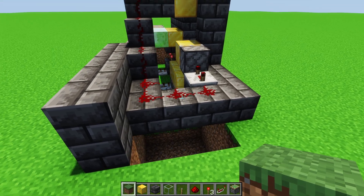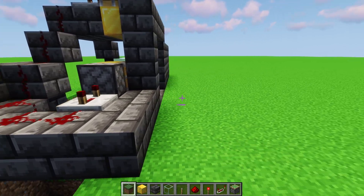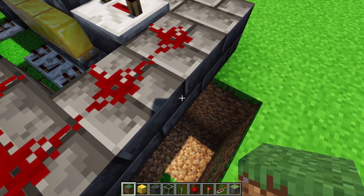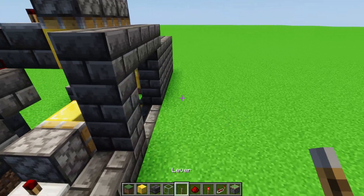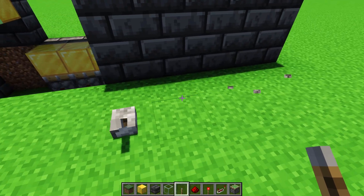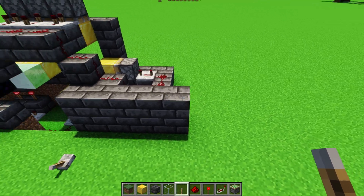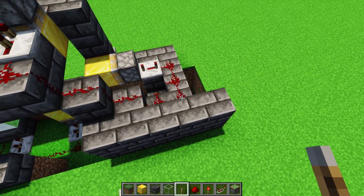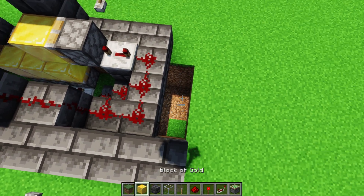Now we need to make something known as an exclusive or gate — an XOR gate. This is what we need in order to get the levers to behave properly so we can have one on the inside and one on the outside and have them work independently of each other. I'm going to show you what I typically do and explain how you can move the levers later. In the demonstration I had a lever on the wall, but I'm going to do it on the ground here — this makes the walls much more compact so we don't have to extend them horizontally as much.